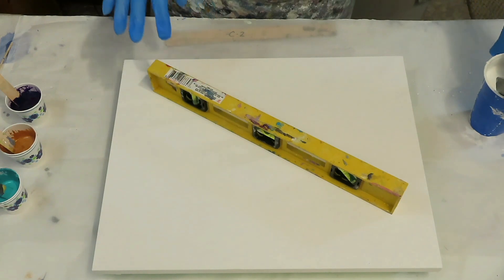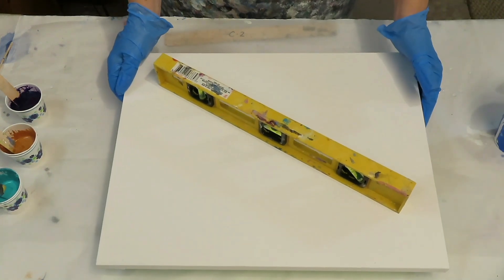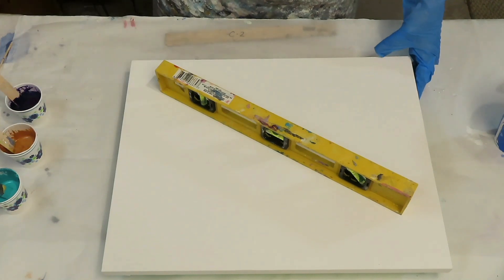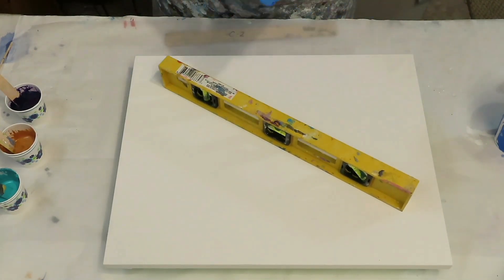Today I'm going to be doing another pearl pour. At least I hope I get some pearls. If you look back at my last video, you'll see I did a pearl, a swipe, some milk paint dots.